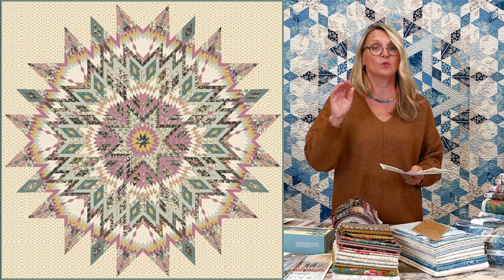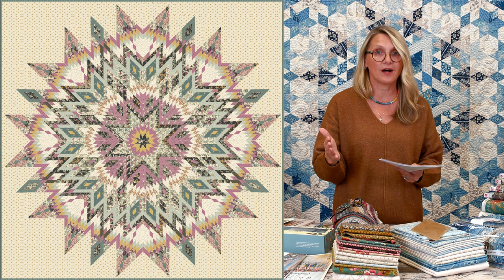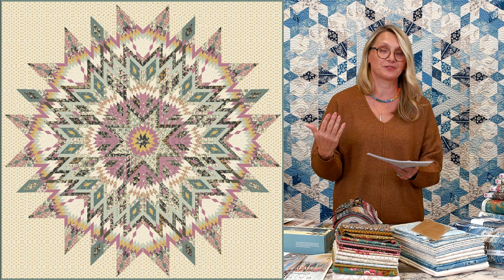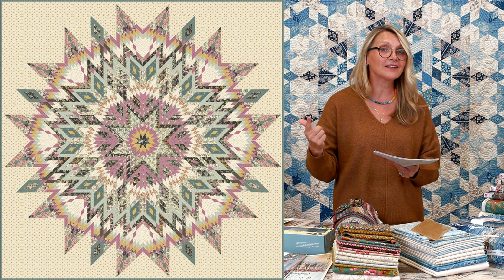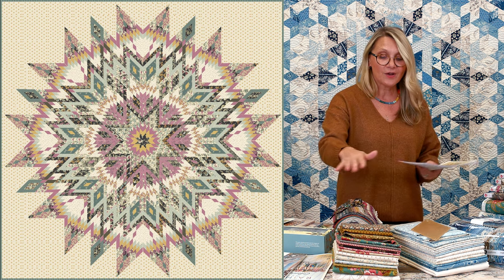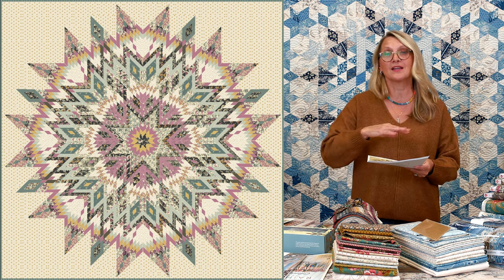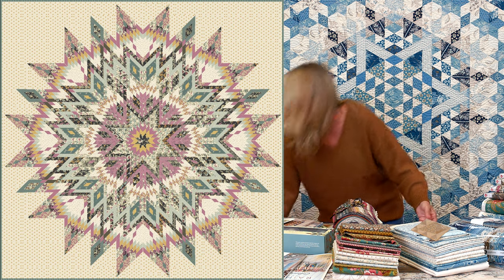I want to bring this to your attention: we have a limited amount of each kit. Once they sell out we are not able to make more, so if you want a kit you need to grab it. We will be making other color options as we go through the quilt along — there will be a scrappy option, a Christmas option, possibly a red and white option — but if right now your heart is set on Primrose and you want it, get it, because it will sell out. Primrose just came back in stock, but we've already bought all the fabrics we were able to, so we're working on those kits.